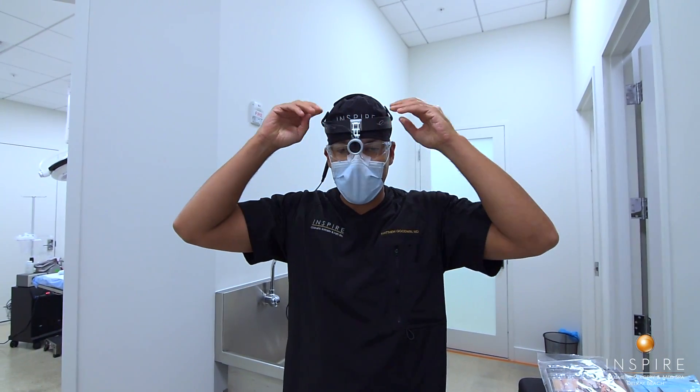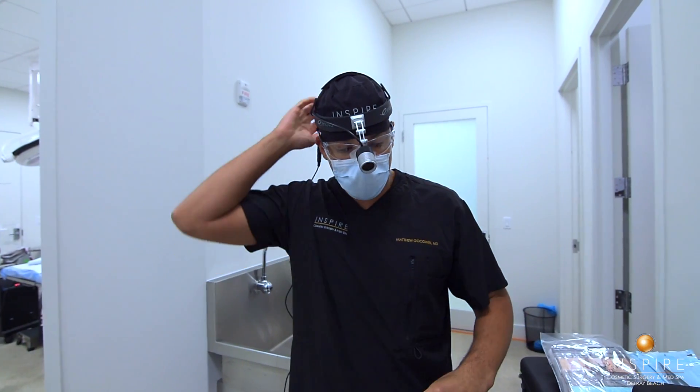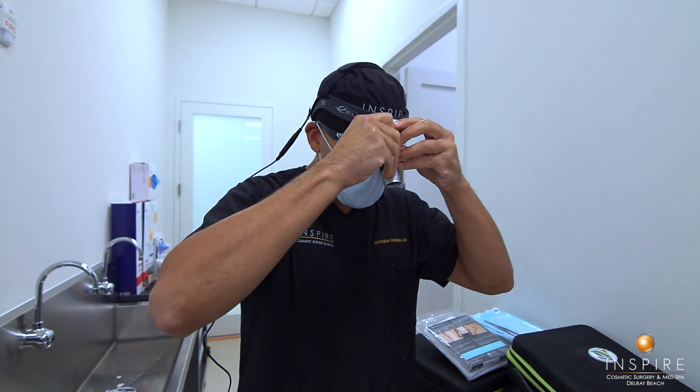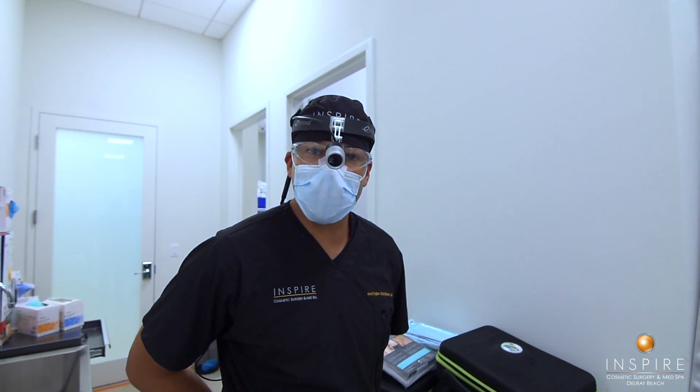I like to use a headlight to help me visualize. I'm using a pretty small incision to access the implant pocket, so I'll be doing a dissection in there, and the headlight helps illuminate every place I'm working.